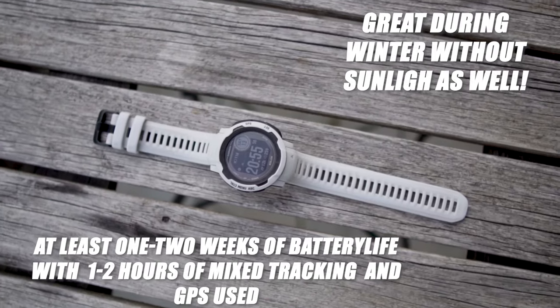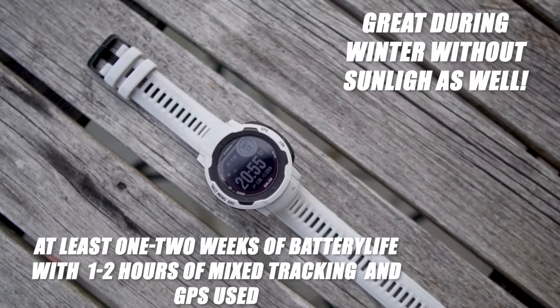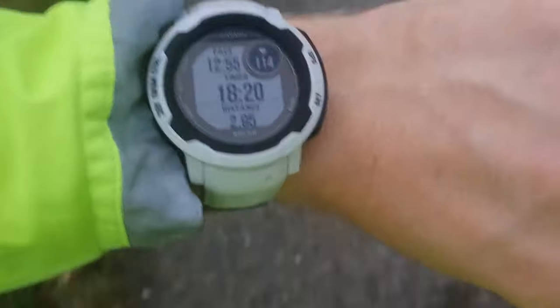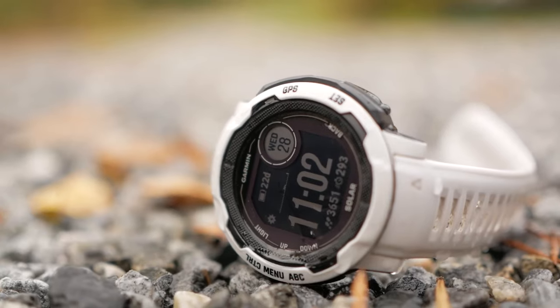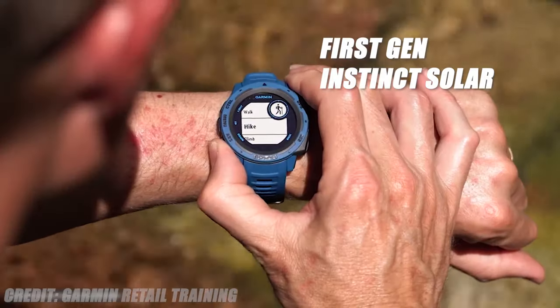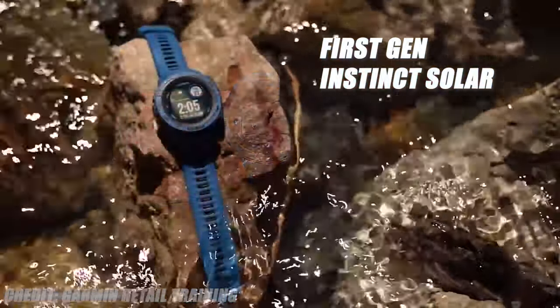I do a lot of activities on a daily basis — bike commuting, climbing, bouldering, strength tracking, running, and road biking. With all these activities, I only charge it every two weeks. This is with 1 to 3 hours of tracking activities every day, even without solar panels helping out. The screen's 176x176 resolution is a bump up from the previous generation, but it's still quite limited compared to the competition.